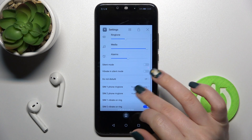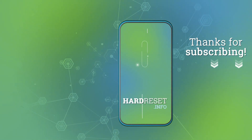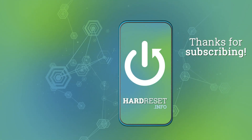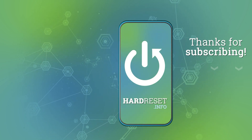So that's how it looks. Thank you guys for watching, and if you find this video helpful, don't forget to leave a like, comment, and subscribe to our channel. I'll see you next time.